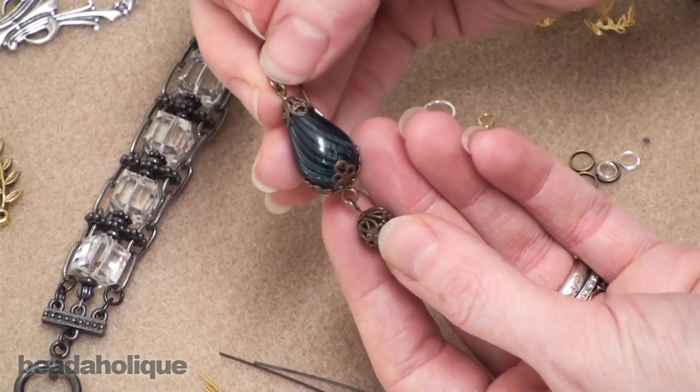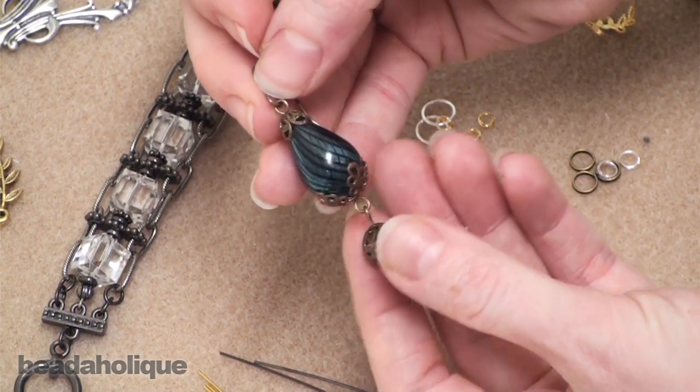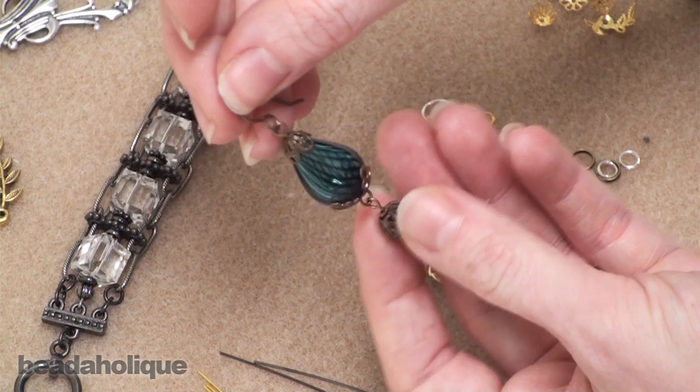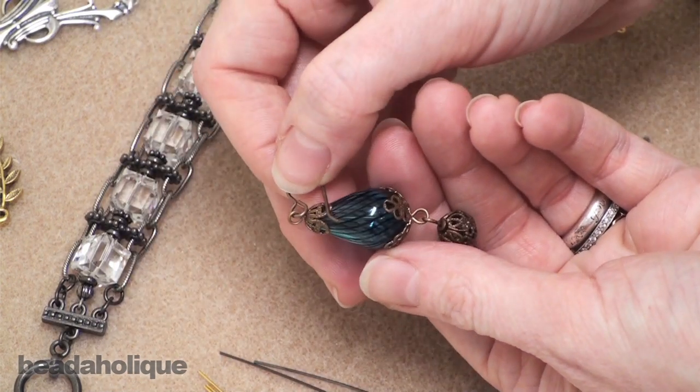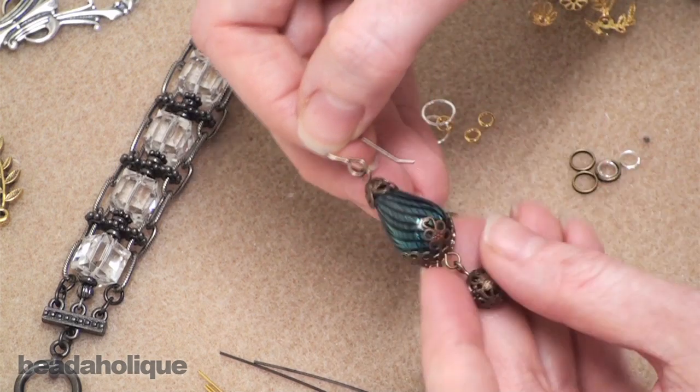If you want to have it be a continual part of a dangle, you'll use an eye pin. An eye pin has a little hoop at the bottom — go ahead and string your beads on and then you can continue connecting more items to it. For the middle section of this earring, an eye pin was used. At the ends of the head pin and the eye pin we've created a simple wire loop, which is a technique we cover in another video.